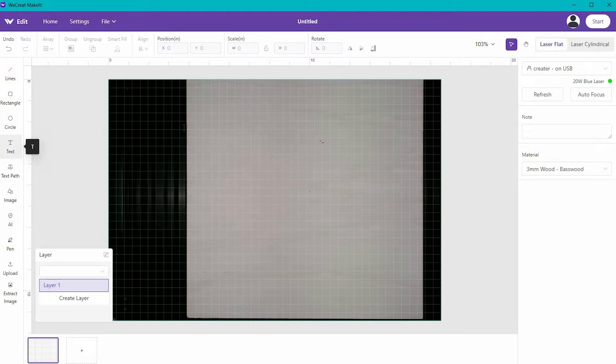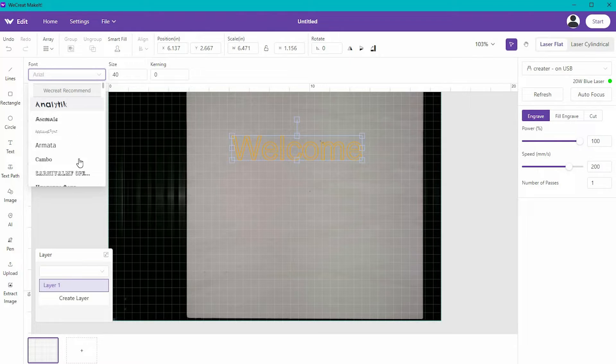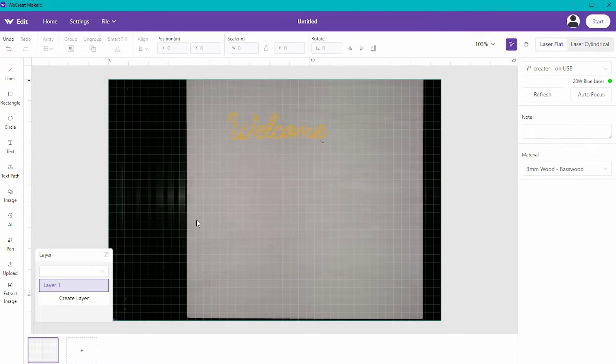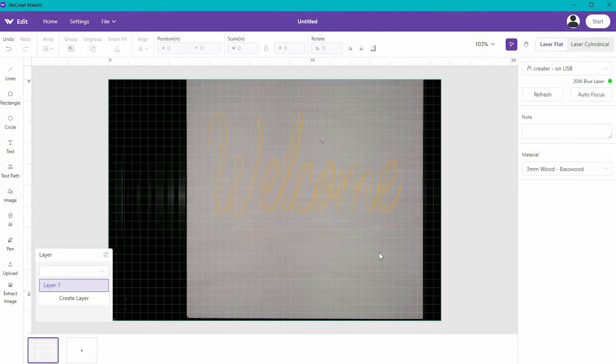There are also a couple of text options. I can click on text, type whatever word I like, and up on top I have some text options. There are some fonts that WeCreate recommends, and then I have my system fonts built into my computer. I'm able to cut and engrave any type of text. One thing you are not able to do is weld within the software. If you want really intricate text welded together so it cuts out as one piece, you might want to create that outside of the software and then bring it in.